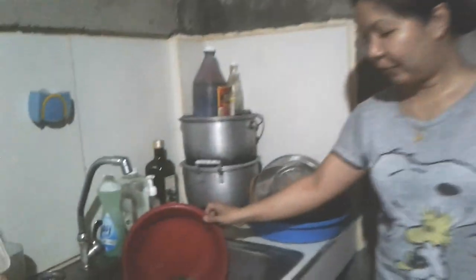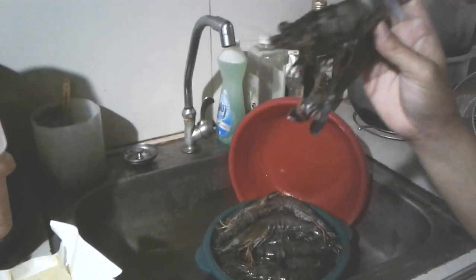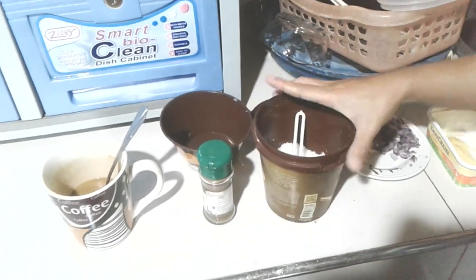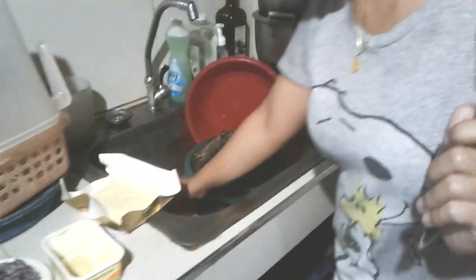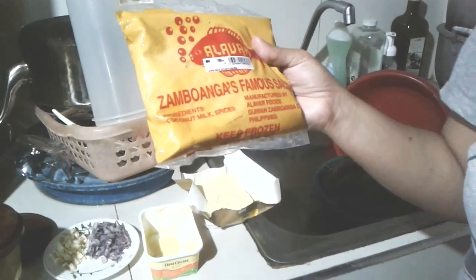So the ingredients will be — of course we have the shrimp. It's lukon, that's what we call them here. It's a little bit bigger. This is already cleaned, washed, and from our local ponds. We have butter, garlic, onion, sea salt, black pepper, and we have our locally made sauce — it's alabar sauce, Zamboanga's famous sauce. It has a coconutty, milky coconutty taste. It's really sweet, nice, and saucy.